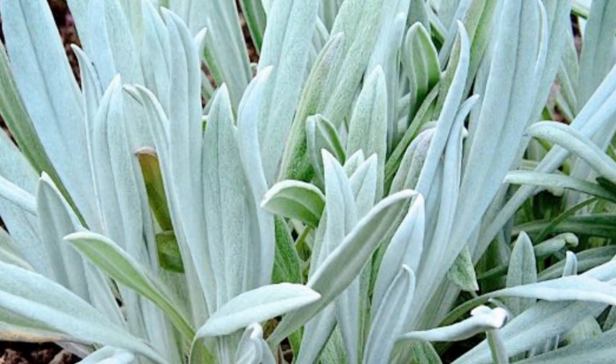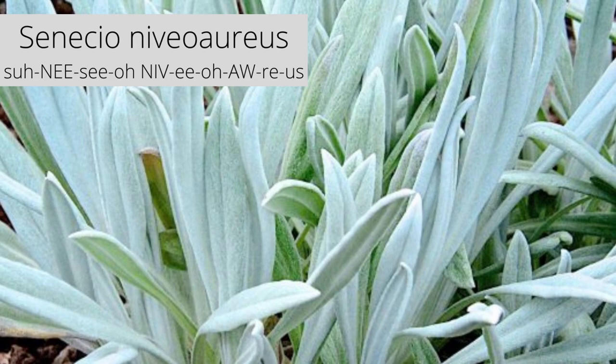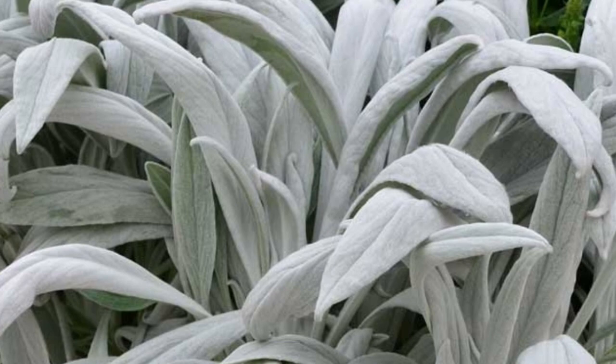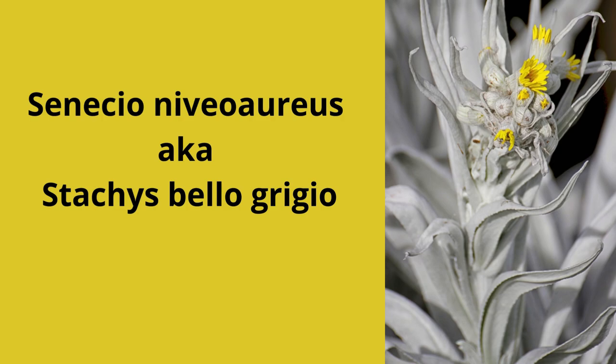An excellent contrast plant in flowerbeds and gardens. Senecio neveoaris is a striking upright plant with long, feather-like leaves with a soft texture. Leaves are silvery-white and are stunning paired with other brightly colored annuals and perennials. Large, daisy-like composite flowers are produced on mature plants on flower spikes.